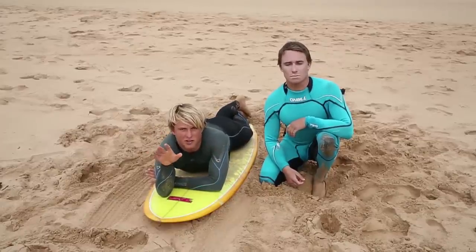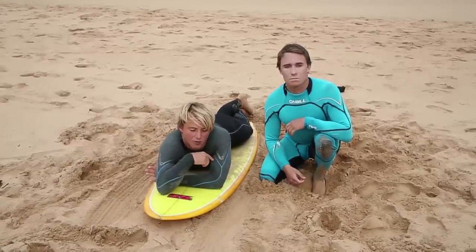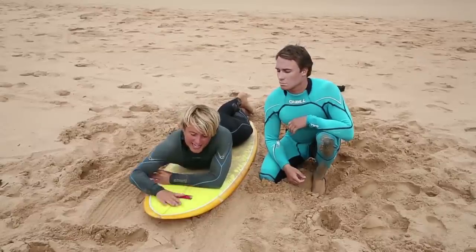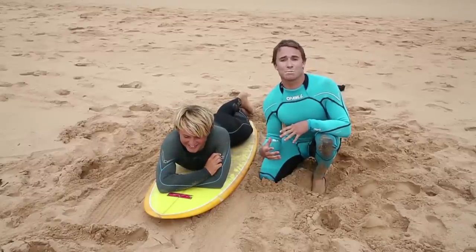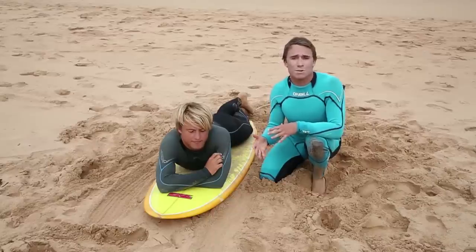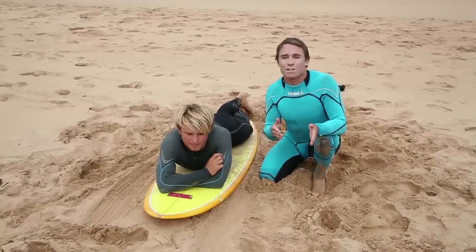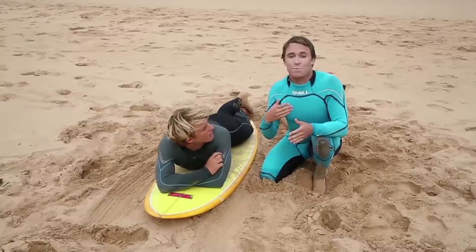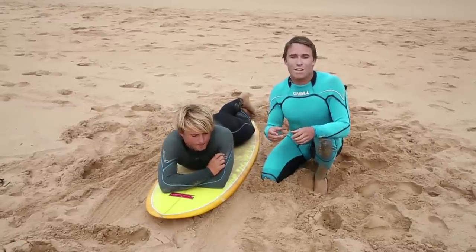Now we're going to take all the practice out into the waves. Instead of catching the waves just on your belly, we're going to try taking off and standing up. It's going to take a couple of sessions before you actually get comfortable with this, so don't worry if it doesn't happen in session one or two — it might be session three or four. It depends on each person. Just keep practicing and go back to the DVD. We'll get there eventually.